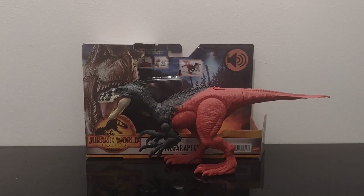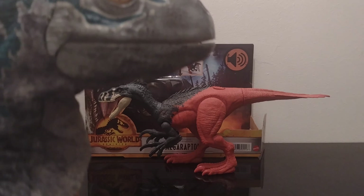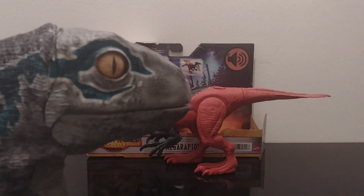Hi everyone and welcome back to the channel. I'm back with another Jurassic Park dinosaur review. And with me I've got Blue — she says hello everybody. She's right here.